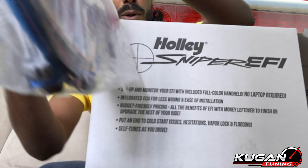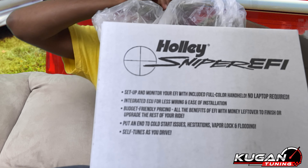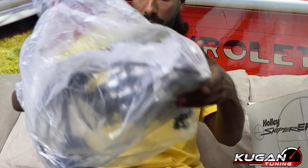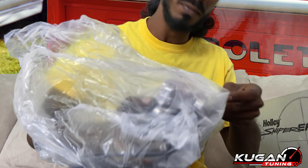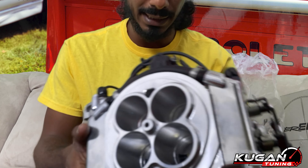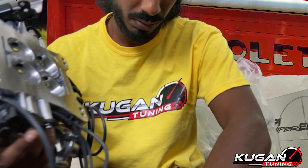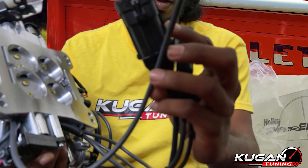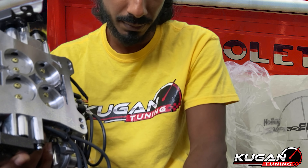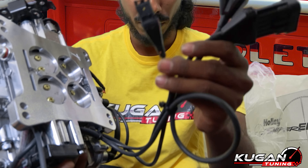Relays. Unplugs here. Connector here. Computer or handheld — very important.